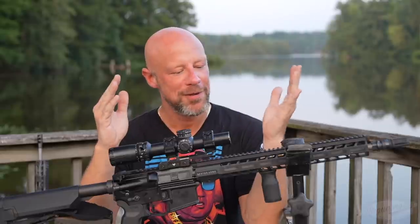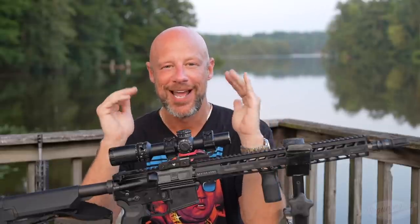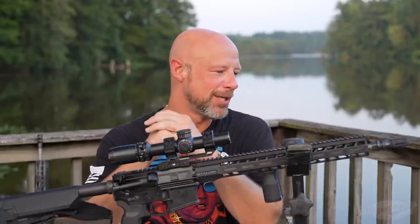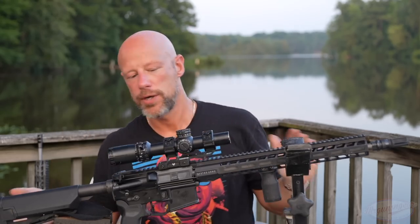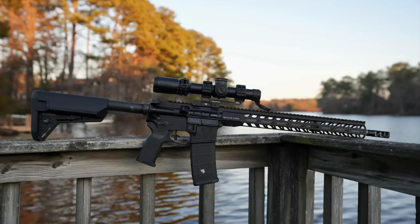Welcome back, everybody, to a lovely but insanely hot and humid night out here on the dock. I'm probably going to sweat all over this rifle throughout the review, but as you probably guessed from the title and the thumbnail, we are going over this rifle that you see in front of you.